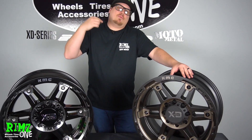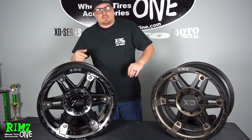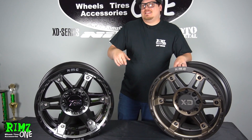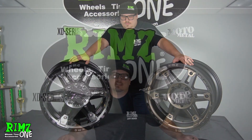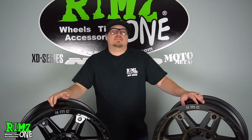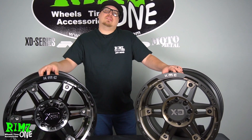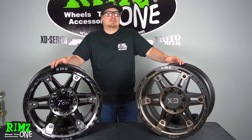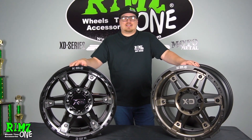That's my opinion — I want to hear what yours is. Let me know in the comments which one you like better: the double dark tint in the XD840, or the gloss black. Be sure to follow us on Facebook, Instagram, and YouTube. If you have any questions or concerns, call in to 800-710-9411. We're glad to help you out and take your order. Visit us online at rims1.com.